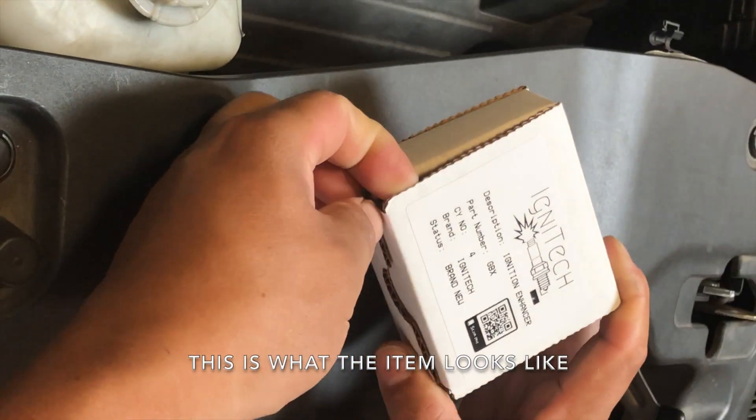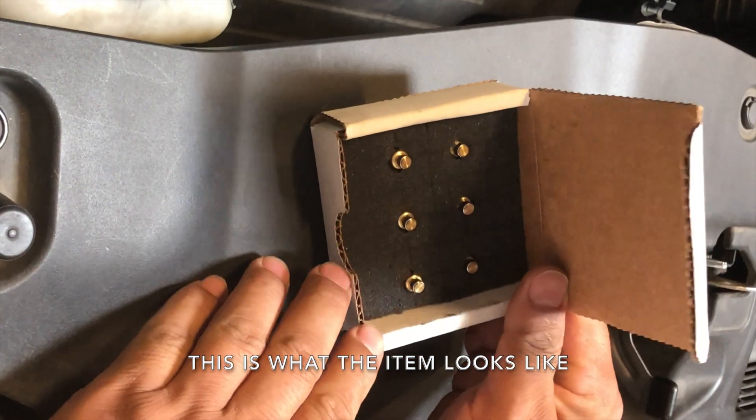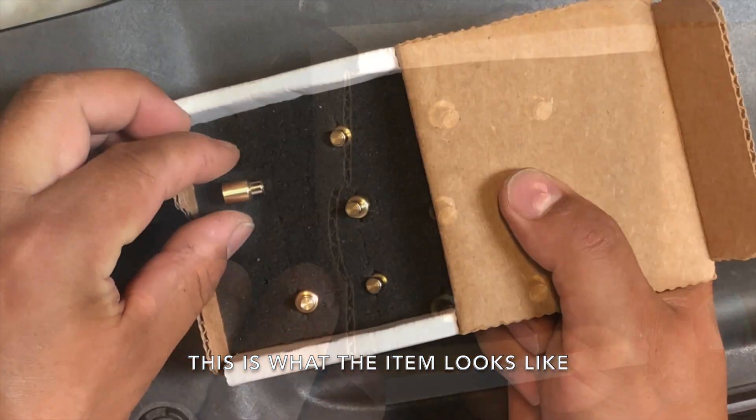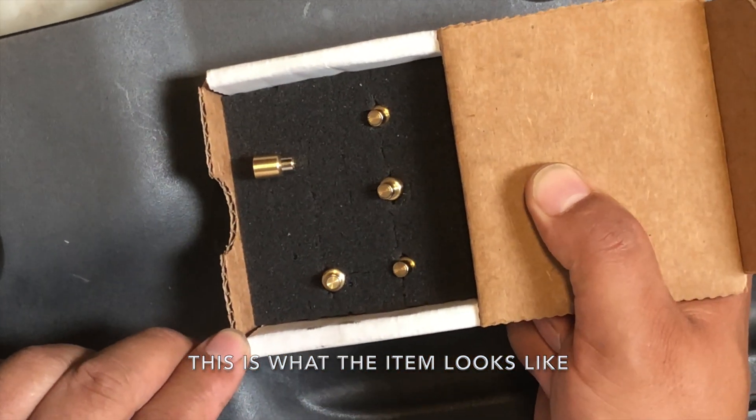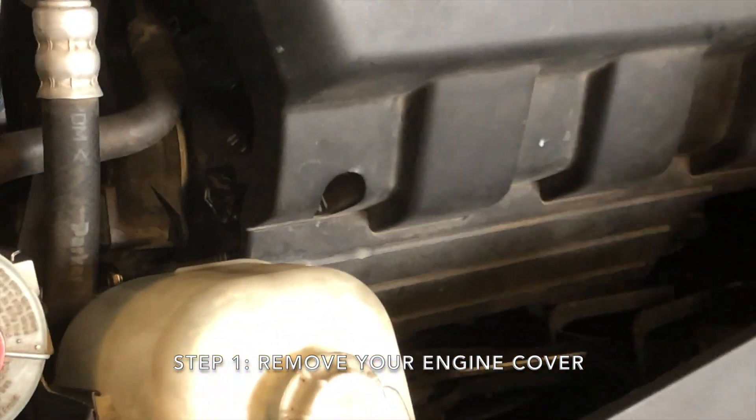This is what the item looks like. Step 1: Remove your engine cover.